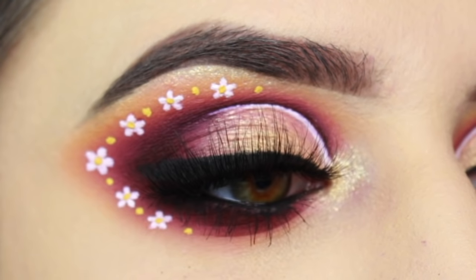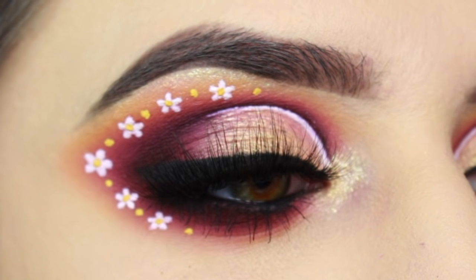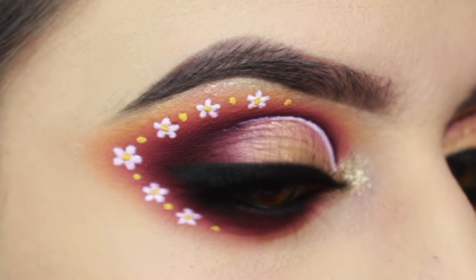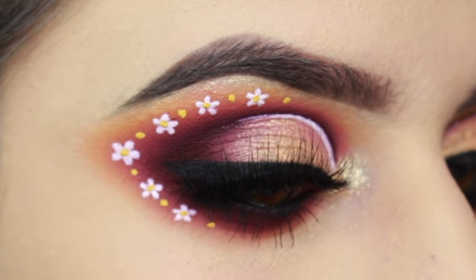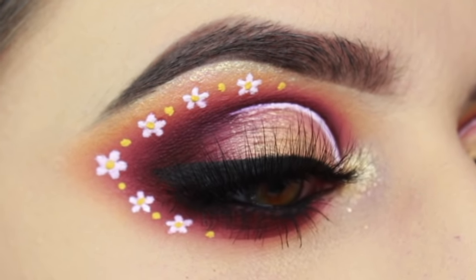Hey guys, today we're going to do a quick tutorial for this fun flowery makeup look. I've never actually been to a music festival before, but it would definitely be awesome for that or any other fun spring or summer event. So let's just jump right into this.